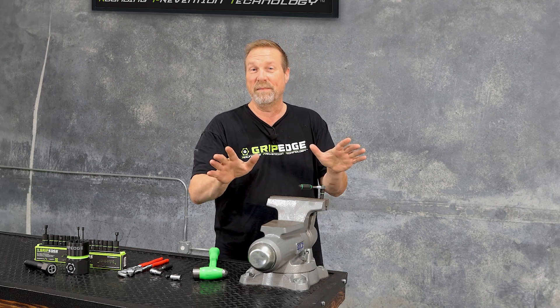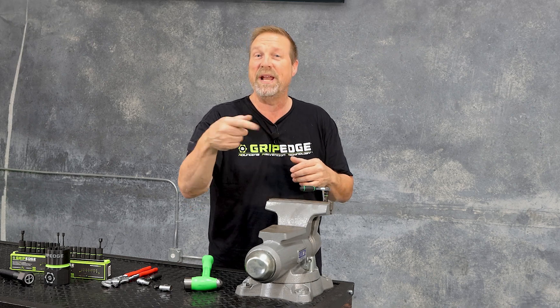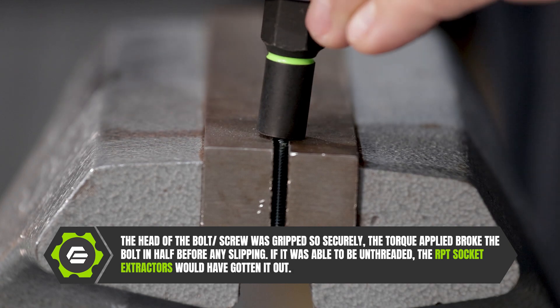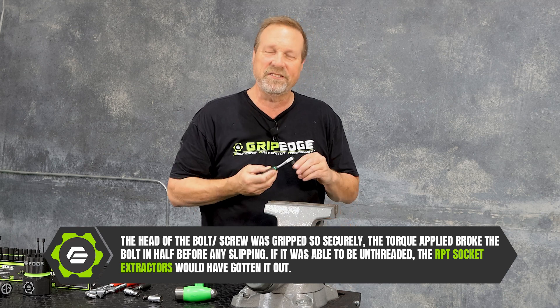Now the whole point of this demonstration is that if I can grip down on the top of that screw in the bench vise and snap the head off, I would have been able to remove it. Here we go. And just look at the significant grip — snapped the head of that right off, no slippage whatsoever.